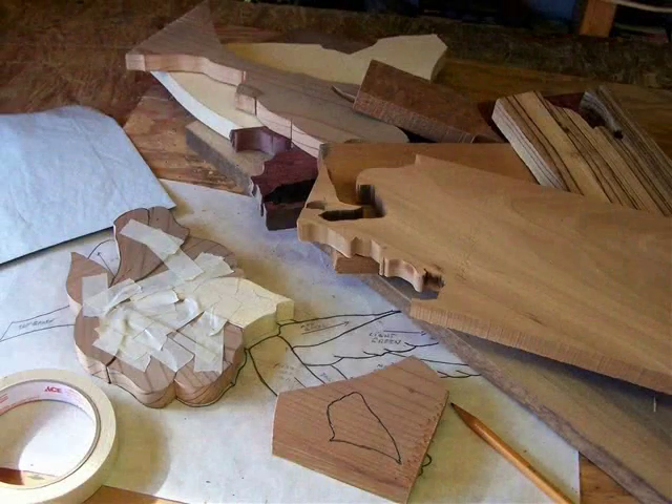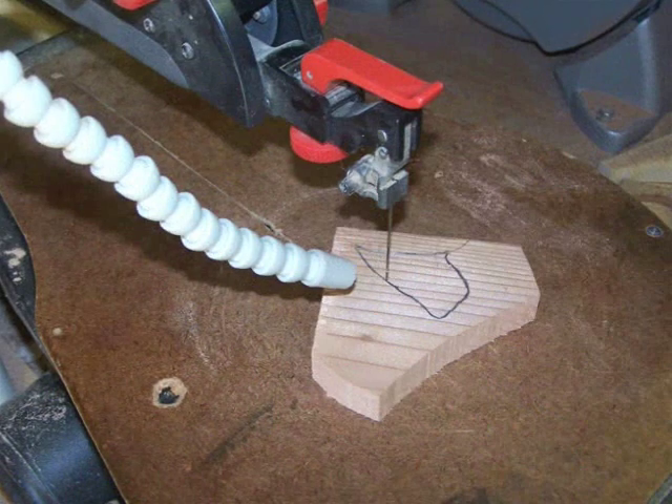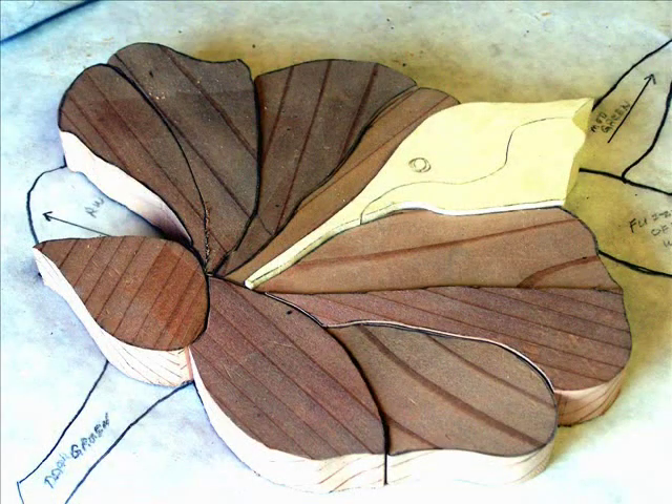There are many types and colors of wood from all around the world. I transfer the pieces of the pattern to the different types of wood. I match the color and the grain of the wood to the pattern to create what I desire for the project. Then I use a scroll saw to make very precise cuts in the wood to create the piece. Each piece must fit together well.